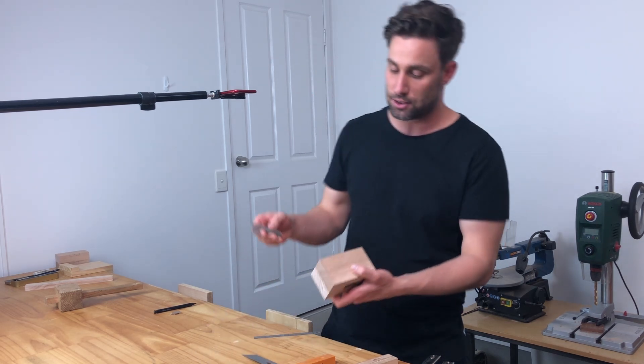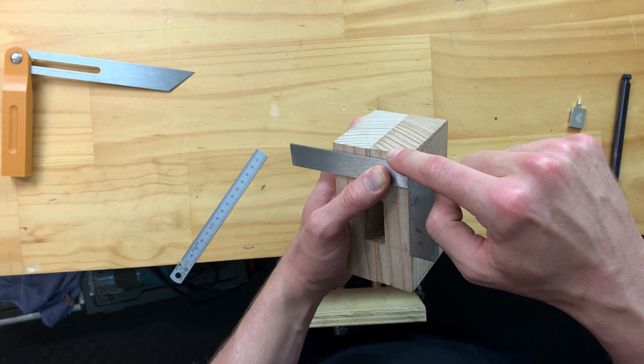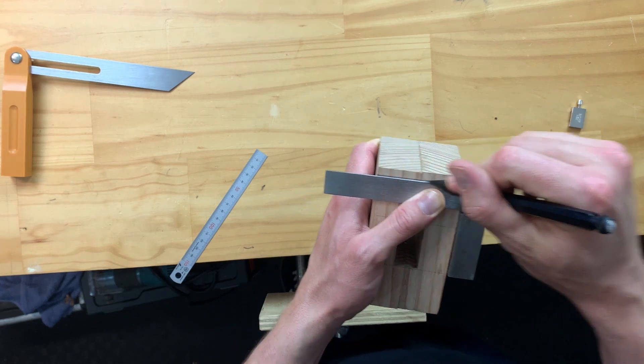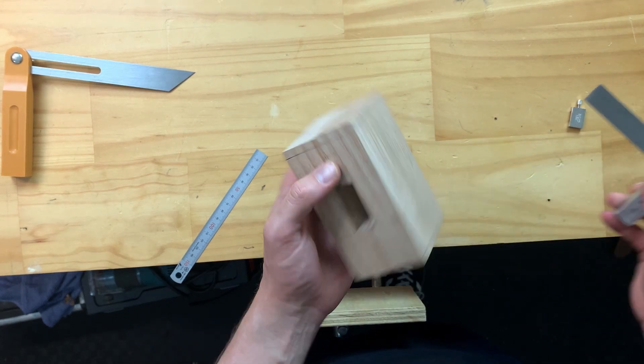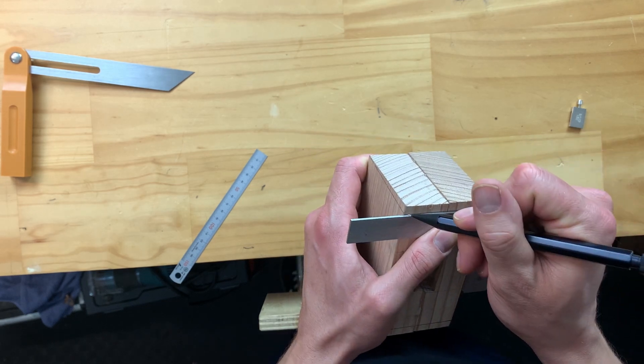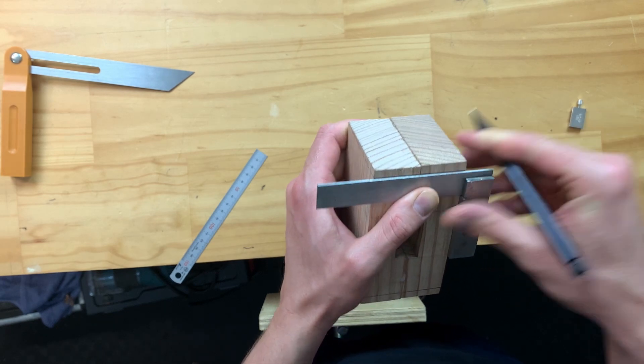Let's grab our trusty square, bring this down, aligning it up to the pencil line there and then draw this across. I'm going to do that on the other side the exact same thing — line that up, happy with that, and draw that across.